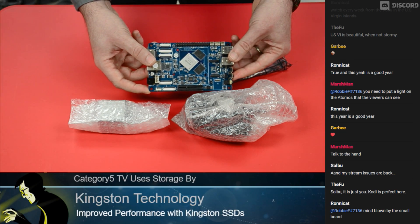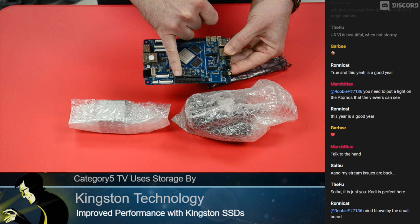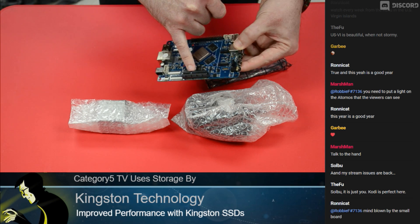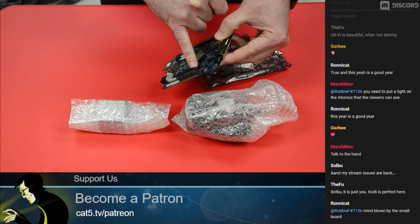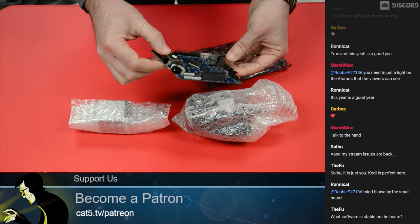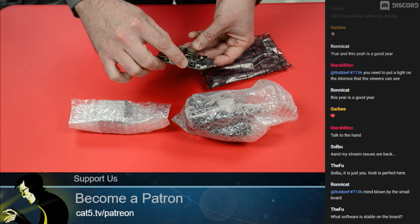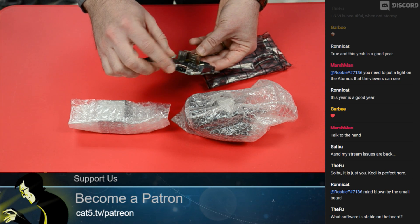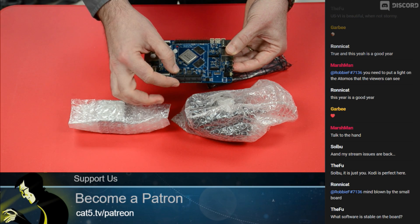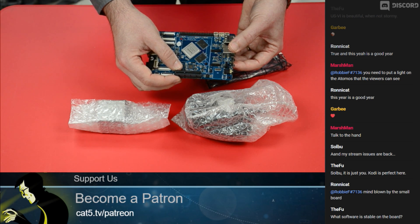True gigabit Ethernet makes this pretty reasonable for a NAS. But what really excites me about the ROCKPro64 is the x4 PCIe open-ended slot — you can plug in a card that's actually longer than x4. Power is 12 volts; you'll want a 3-amp adapter minimum, or 5-amp if you're plugging something into the PCIe slot.